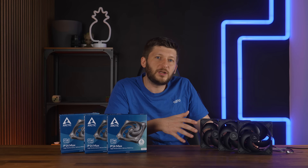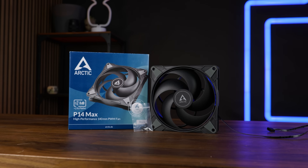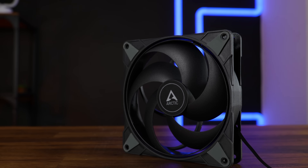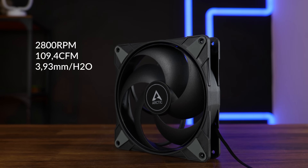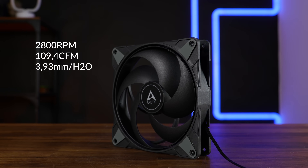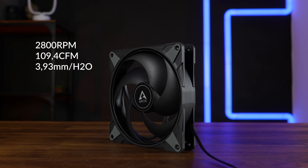Other than that, the P14 Max is exactly how I expected it to be. It comes in the usual Arctic-style packaging, including four screws, and it is a freaking monster. This thing spins up to 2800 RPM while pushing up to 109.4 CFM and up to 3.93mm of H2O — and it can be loud.